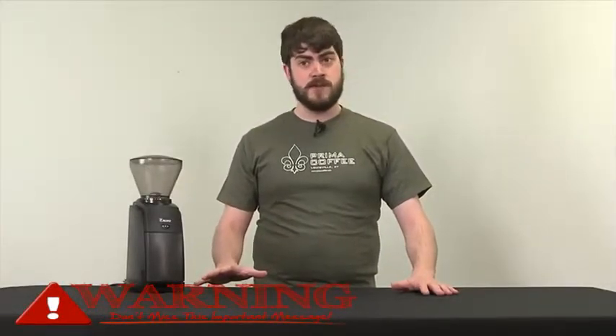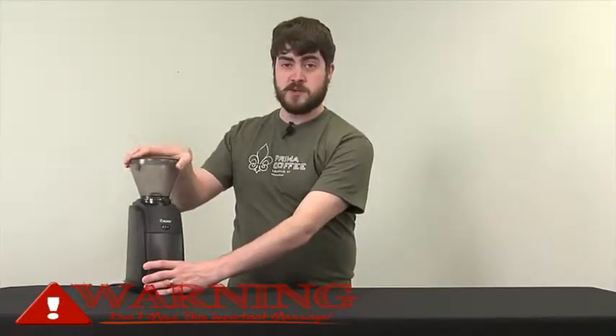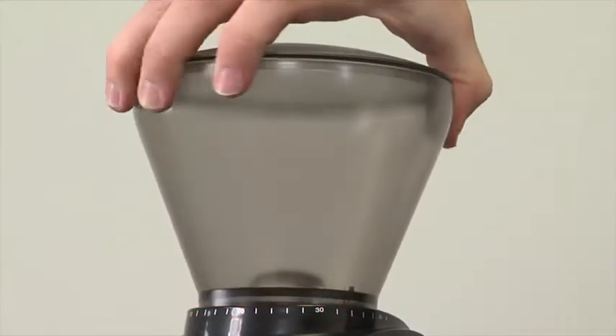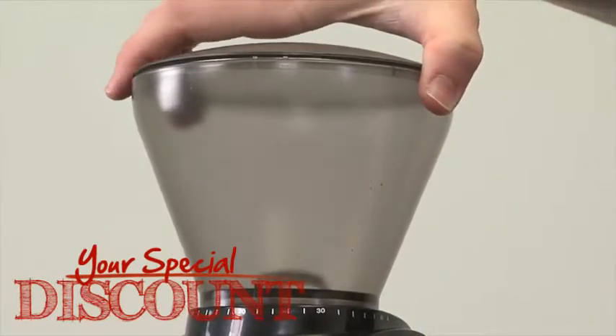It's a great introductory grinder that is also very flexible. The Encore can grind for both espresso all the way to french press, and it's very easy to adjust just by turning the hopper.